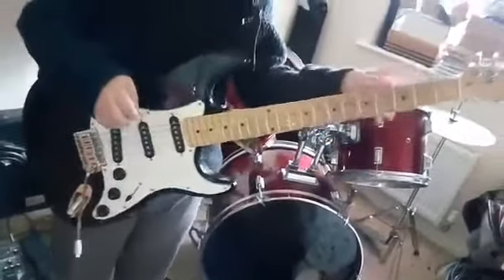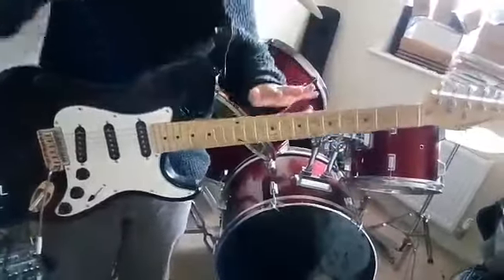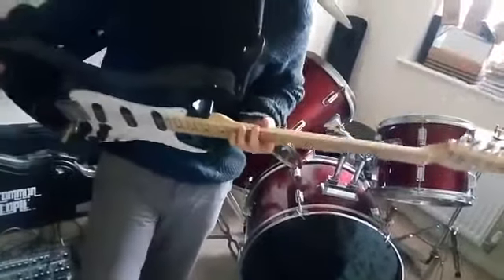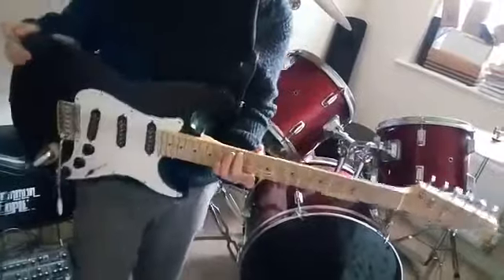Hello guys, today I'm showing you how to do the riff of Sunshine of Your Love. You see the dots on the top — start on this one. I'll play it for you.